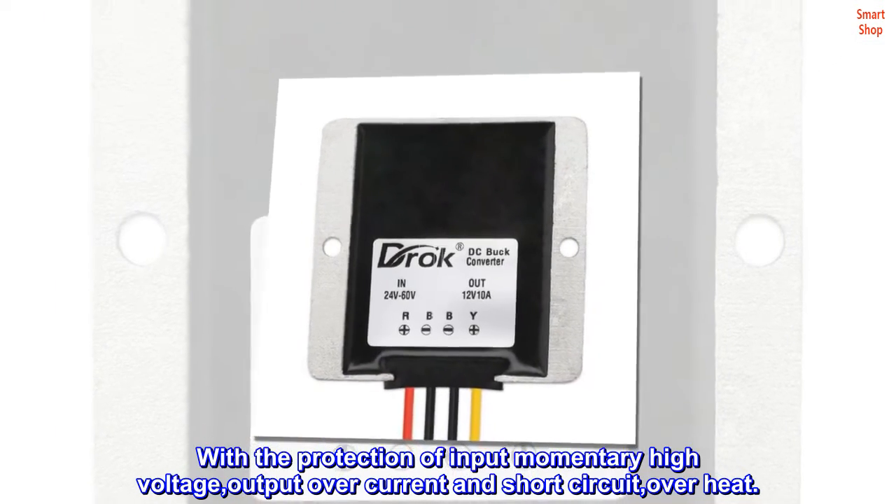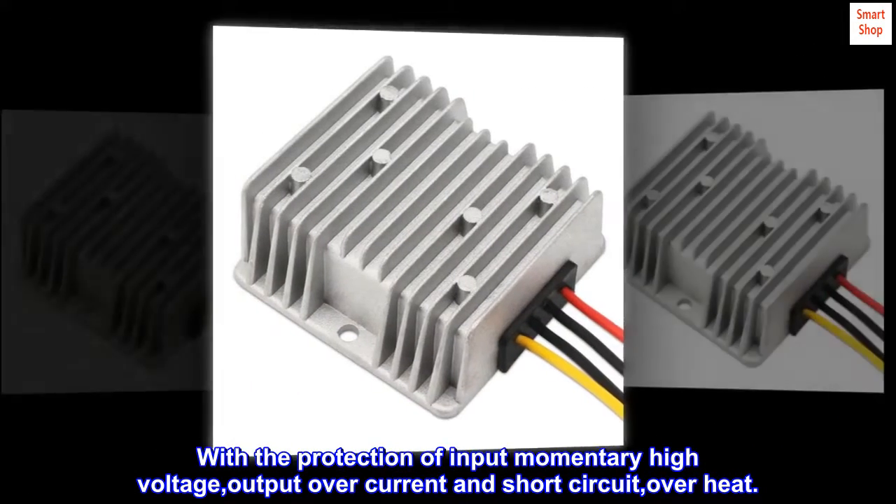Protected against input momentary high voltage, output over-current, short circuit, and overheat.